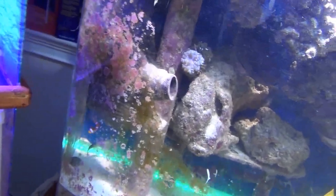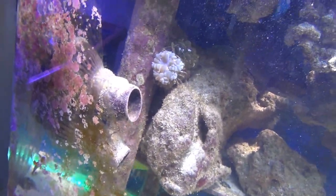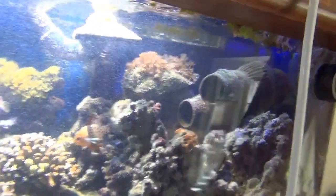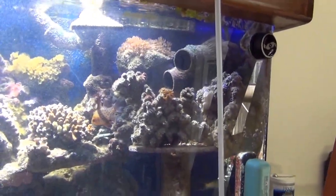I have several circulation pumps in the tank — one up there, one there with a dual head, one down here, and one up here. They're all pretty much on timers where they go on and off; they're not running constantly.